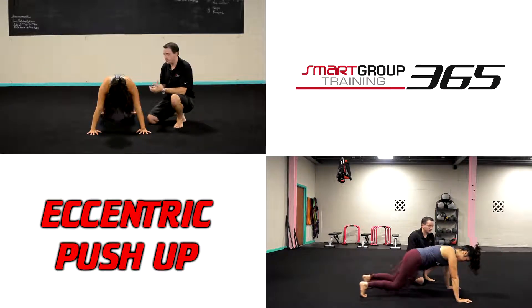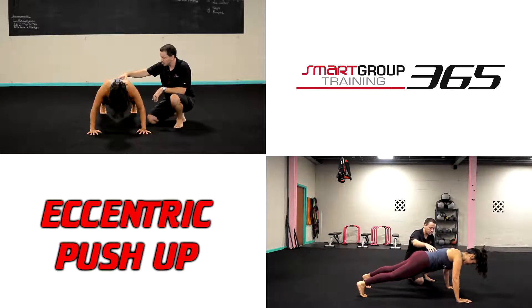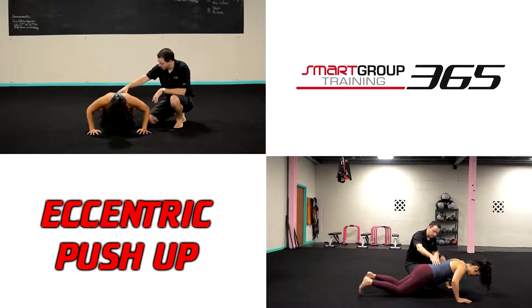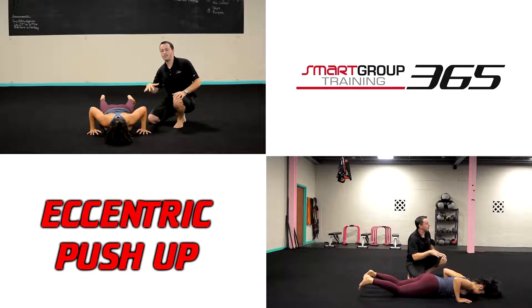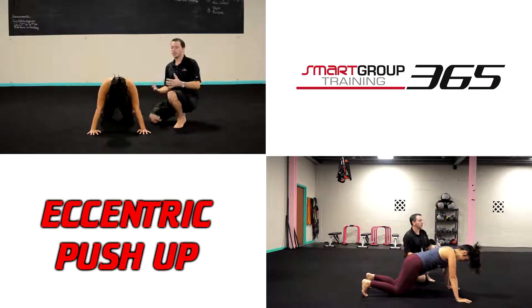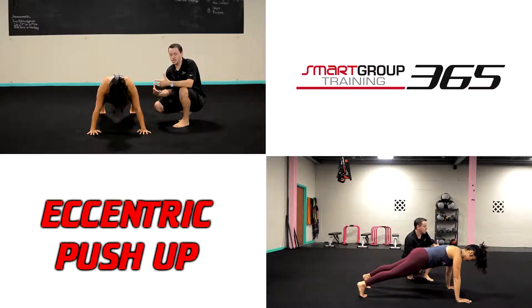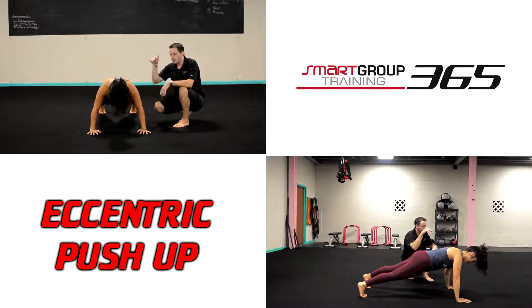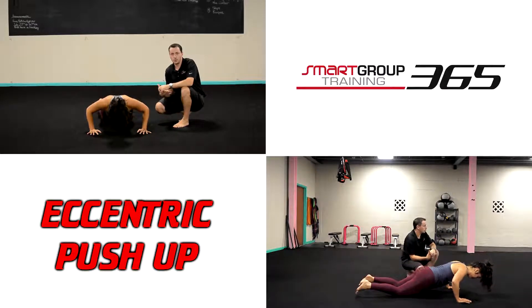You can use a band to help assist it. You can do what Sierra did — let her knees drop so she's controlling all the way down. And if they just drop, they can still control. You just get strong through that bottom half of the push-up by controlling that motion on the eccentric portion. All we're doing is working the eccentric phase of the push-up from the top down, getting back to that top position. And that is our eccentric push-up.